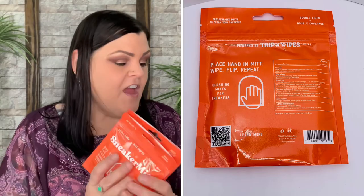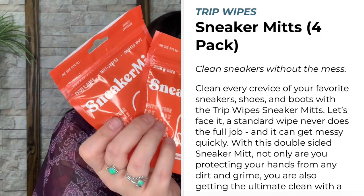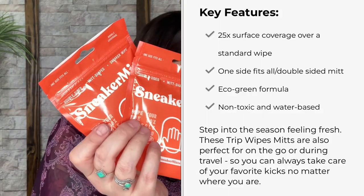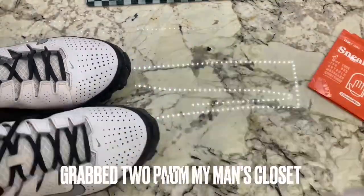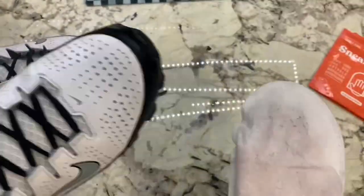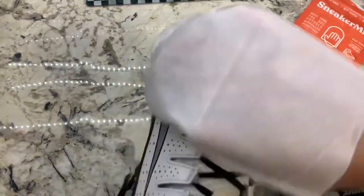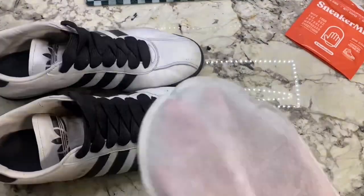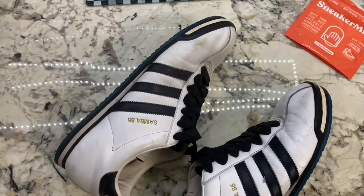The last item is Sneaker Mitts by Trip Wipes — one size fits all, with two in each pack, so four total — valued at $10. These clean every crevice of your favorite sneakers, shoes, and boots. They offer 25 times the surface coverage over a standard wipe, with an eco-green, non-toxic, water-based formula. Perfect on the go so you can always take care of your favorite kicks no matter where you are.